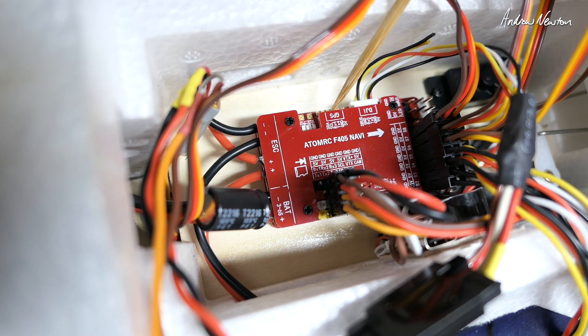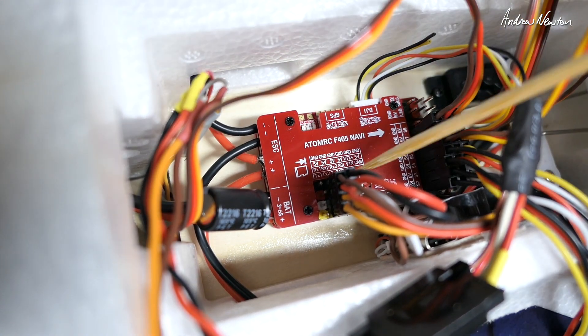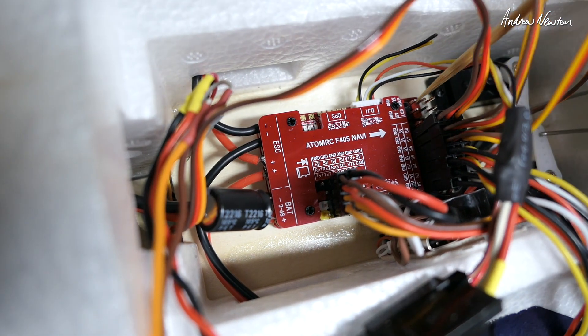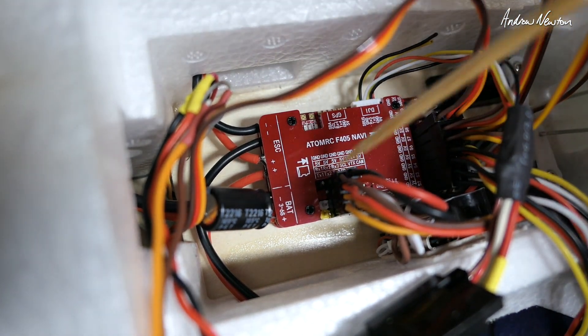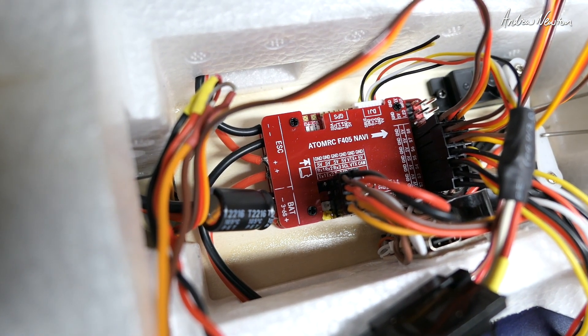GPS plugs into UART4 if you're using that plug, otherwise you can put it into a different UART like UART3. SBUS connection is on this pin on UART2, and if you're not using SBUS then you plug it straight into UART2. I hope that helps. Thanks for watching — this is a wonderful plane, highly recommended.